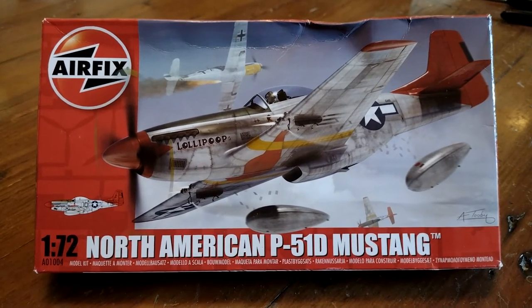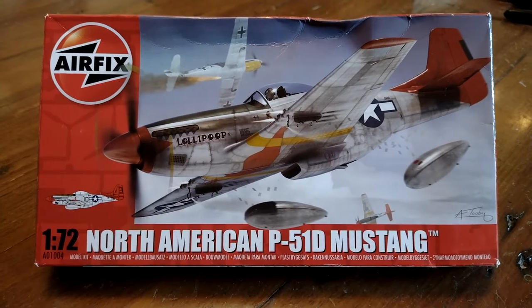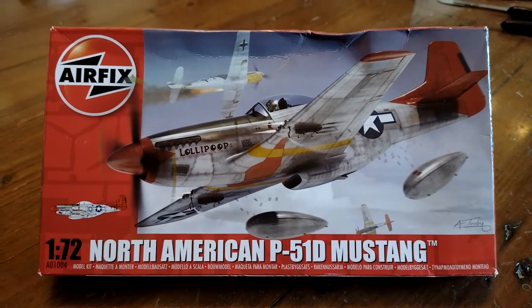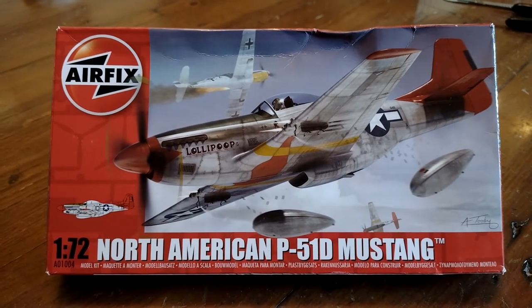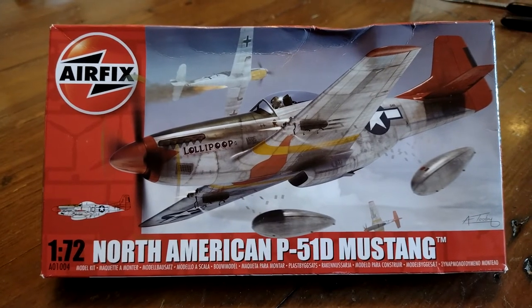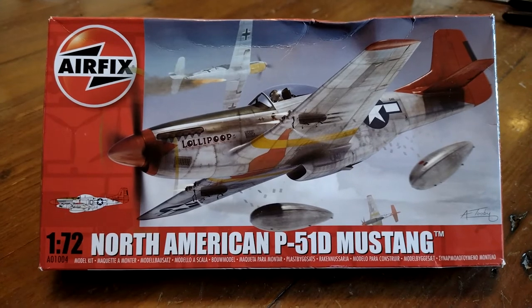There I was quite happily building a P51B that I first made back in the 1980s when I decided to buy on eBay a bargain P51D. This one's a red tail and it's a battered box but an unopened kit inside. So we're going to have a quick look at that and see how it's moulded these days.